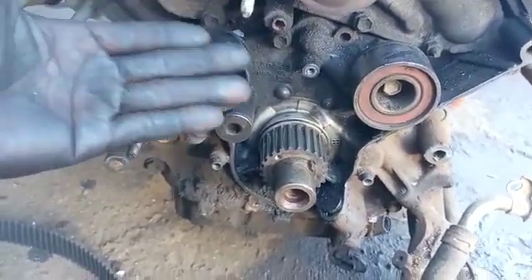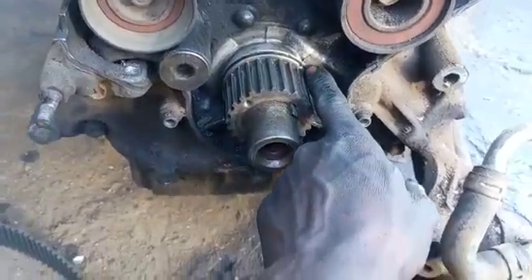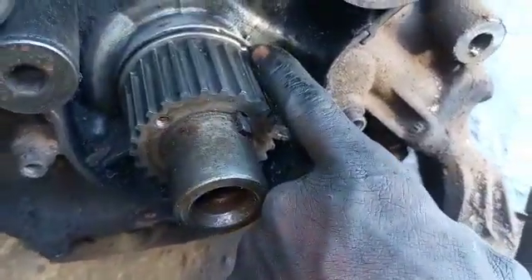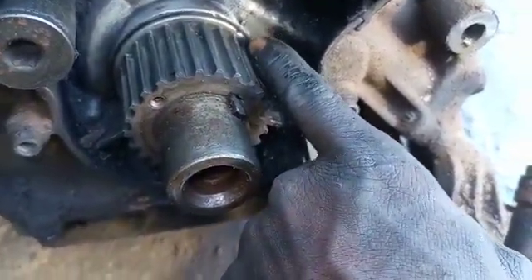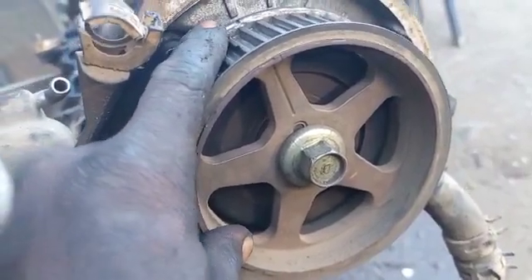I started driving it from here. There is one here — the cross shaft. There is the cylinder 1 camshaft rocker.